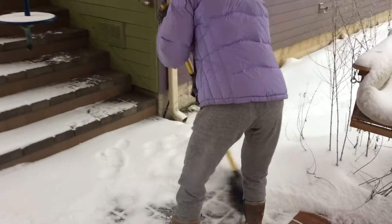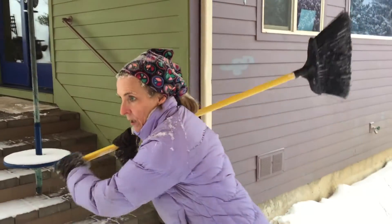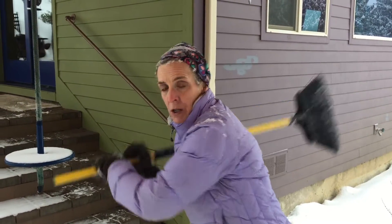It should feel kind of weird. Like right now, I could be a baseball player. I could be a boxer. But I'm not going to be like this.